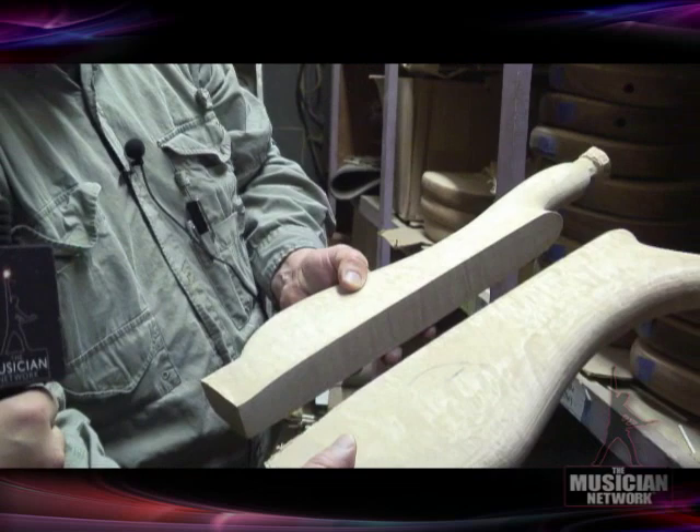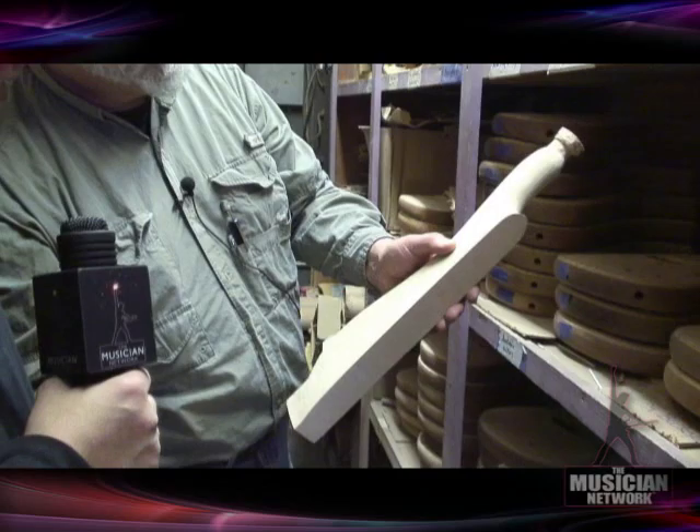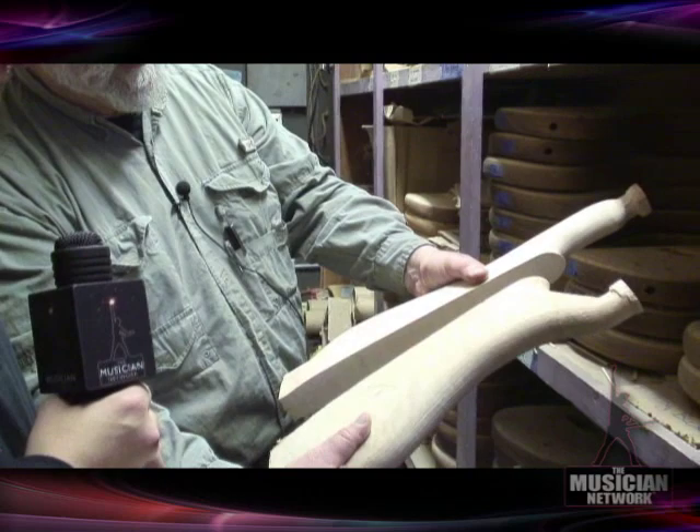These two wings will get glued onto the neck, which runs the entire length of the instrument as an integral part of it. They've been carved on a multiple-spindle carving machine into this shape, and then the nubs will get cut off and the ends of the horns and the end of the body finished.